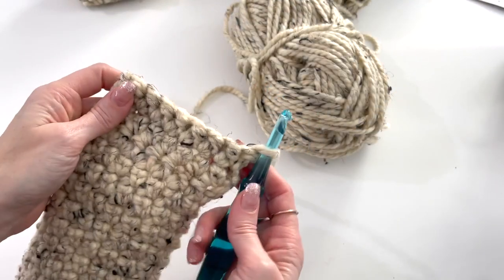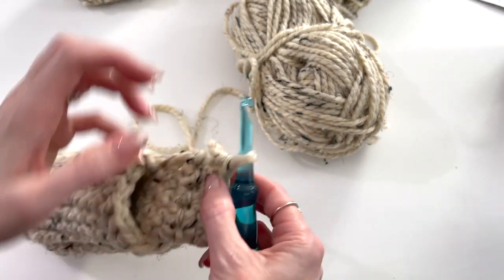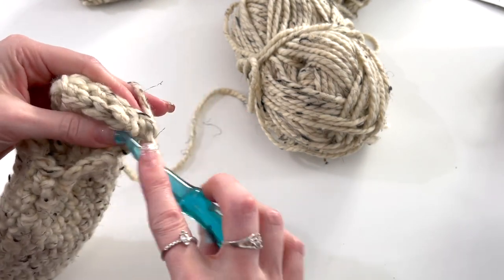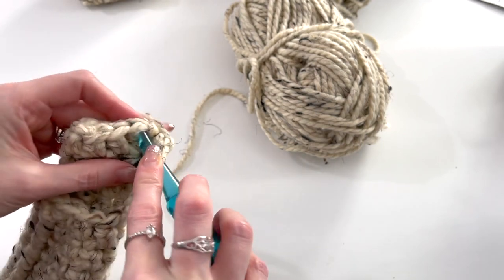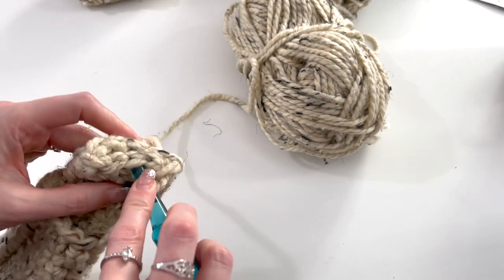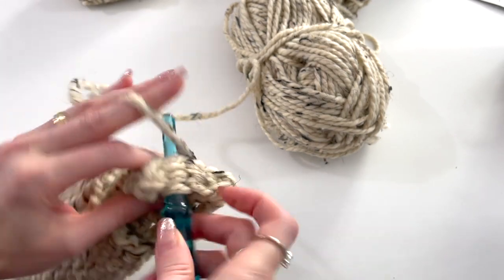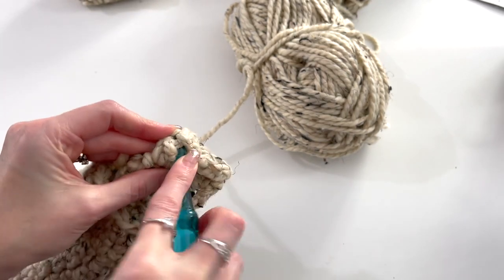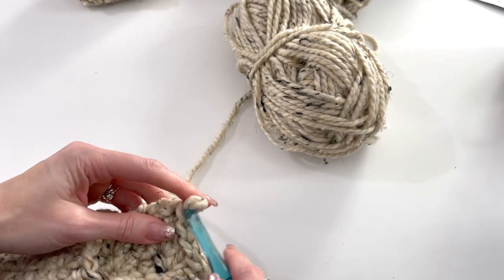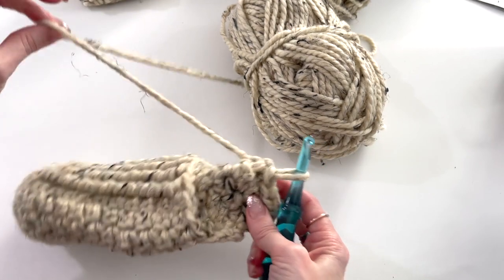I finished my four rows, fold right sides together, chain one, and slip stitch through each stitch — four total. Fasten that off and weave in those ends.